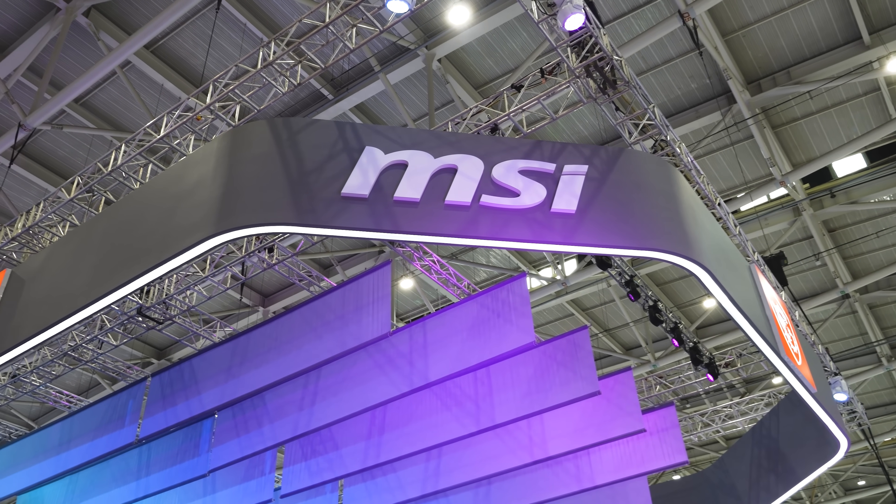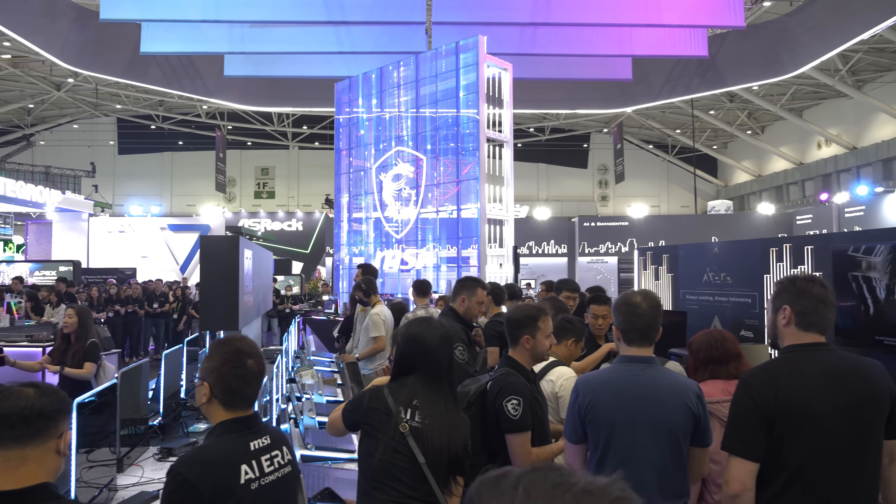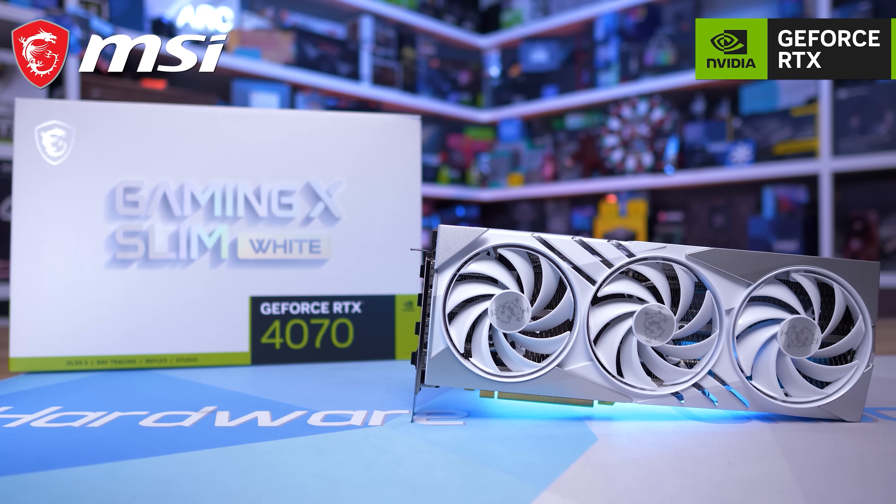Welcome back to Harbor Unboxed. Today we are at the MSI booth and MSI did sponsor us to come here, so big thanks to them. We have a lot of products to check out. Tim is very excited — can't wait.